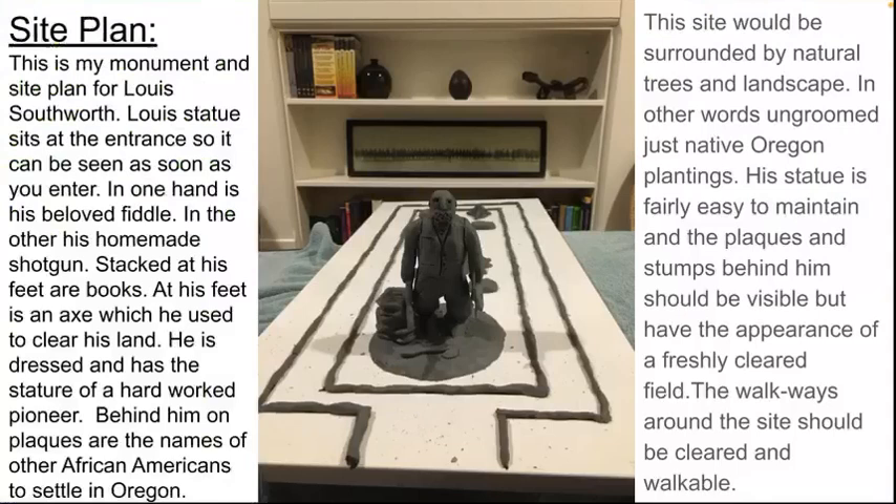He is dressed and has the stature of a hard-worked pioneer. Behind him on plaques are the names of other African Americans to settle in Oregon. This site would be surrounded by natural trees and landscape — un-groomed, just native Oregon planting. His statue is fairly easy to maintain, and the plaques and stumps behind him should be visible but have the appearance of freshly cleared fields.